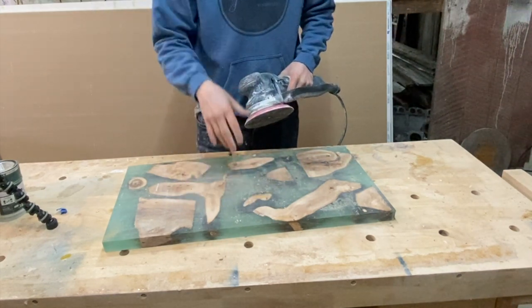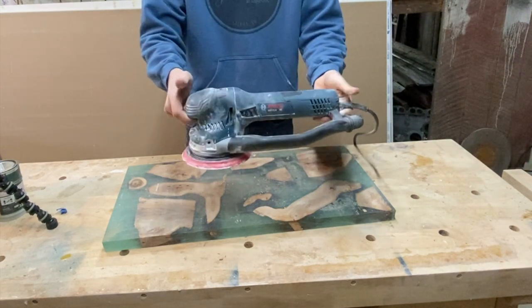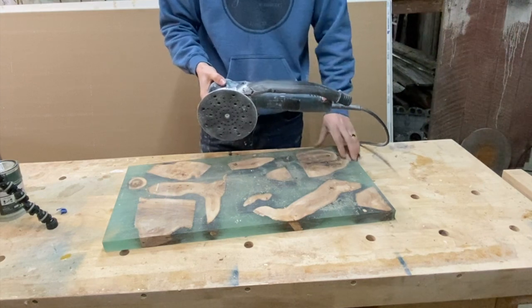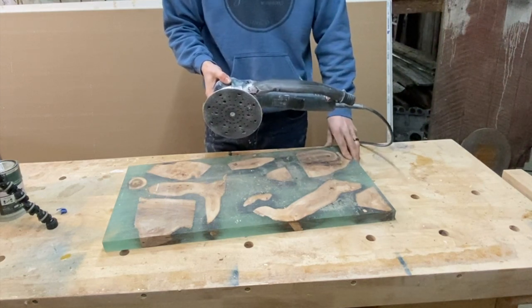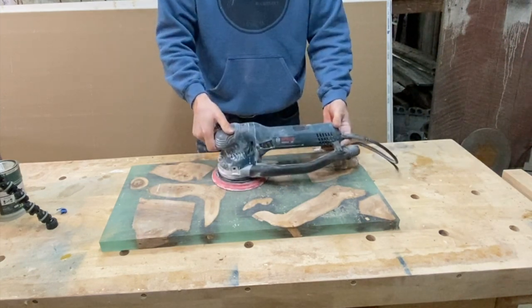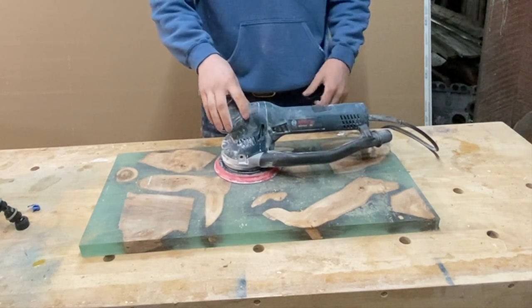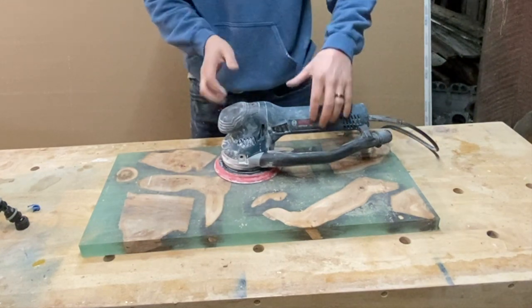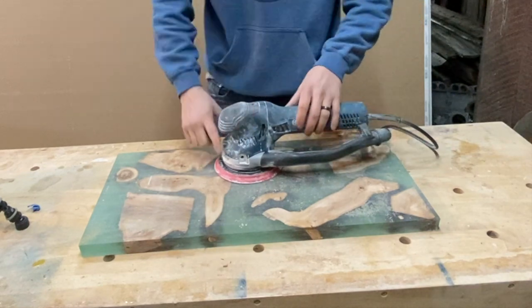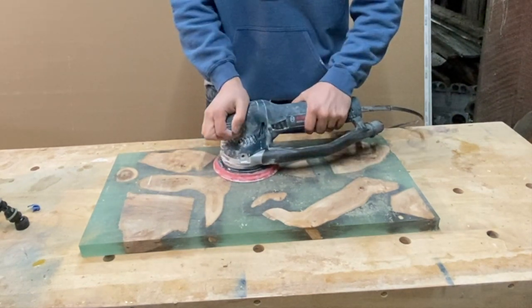A couple of things — it takes a six-inch pad, which is one inch bigger than normal orbital sanders. Most of the ones you get from Home Depot are five inches. Having the six-inch pad really helps. It's also super balanced — even though you have this end here, the thing really wants to stay flat. It has two grips, one here and one here, which makes it much easier to hold the pad flat to the surface.